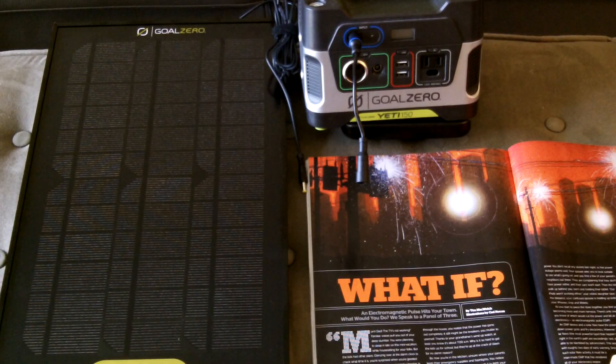Good morning, Anthony here with a tabletop review on my Goal Zero Boulder 15 solar panel. In this video I'll take you through some specs on this solar panel and go over a few things from the directions it comes with. To the right of the solar panel is my Yeti 150 battery pack, which I have a few videos on, and that goes hand in hand with this solar panel.